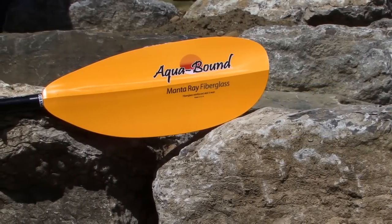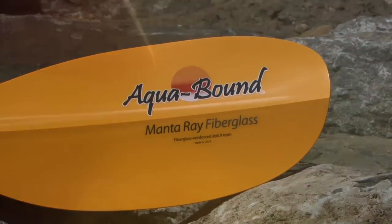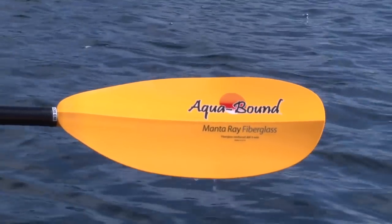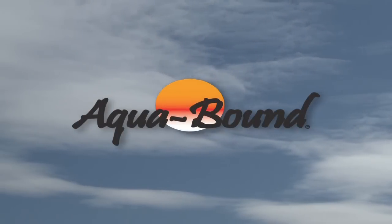This episode of Paddling TV was brought to you by Aquabound and the Ray series of touring and recreational paddles. The Rays are lighter than the competition at every level, so you don't have to lighten your wallet much to get a paddle that lightens your load on the water. Lighten your day with an Aquabound Ray. For more information, visit aquabound.com.